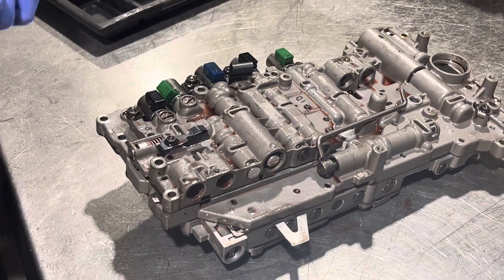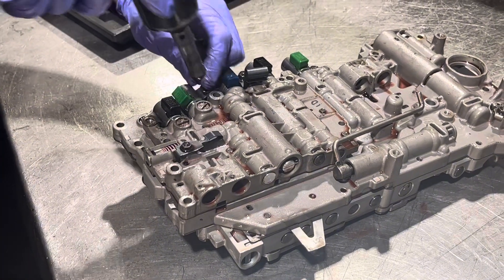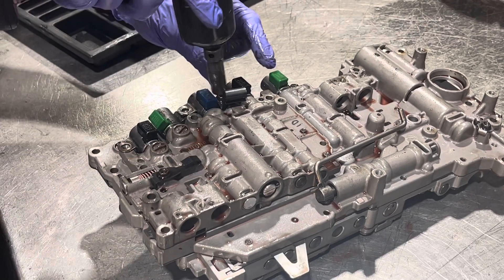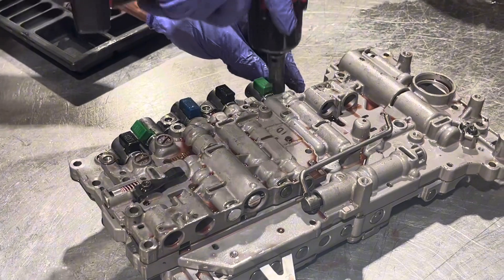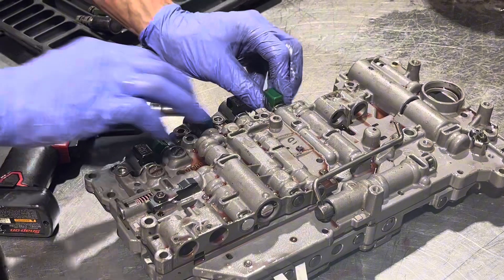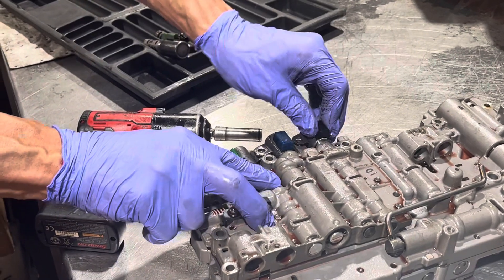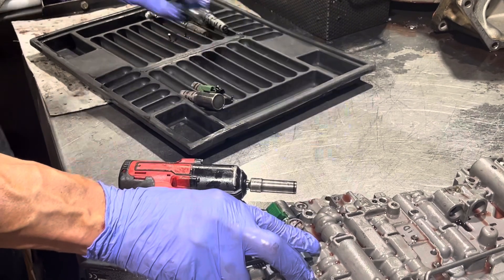Now we have a few more solenoids and these are all held by 10 millimeter bolts. These two are both retained by one bolt — this one has to go in first and that one needs to go on top of it. This one holds a bracket. We're going to lay them out how they exist in the transmission.